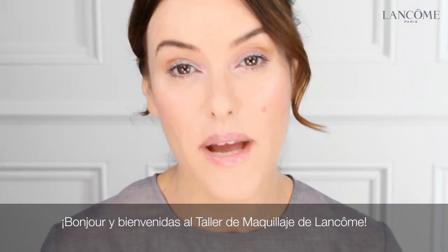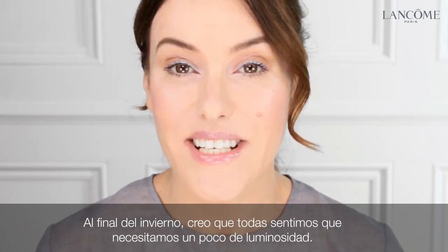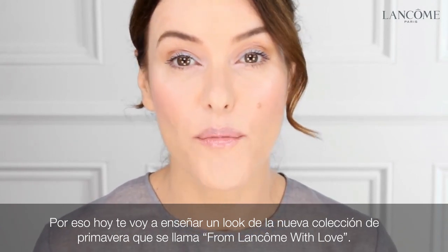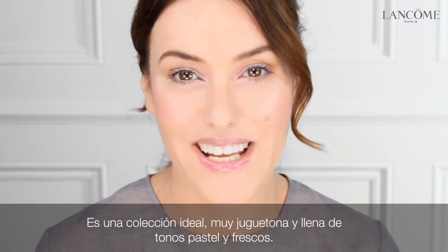Bonjour and welcome to the Lancôme Makeup Atelier. At the end of winter, I think we all feel like we need a bit of light. Today I'm going to show you this look from the new spring collection, which is called From Lancôme With Love. It's a really beautiful collection, very playful and full of fresh pastel shades.